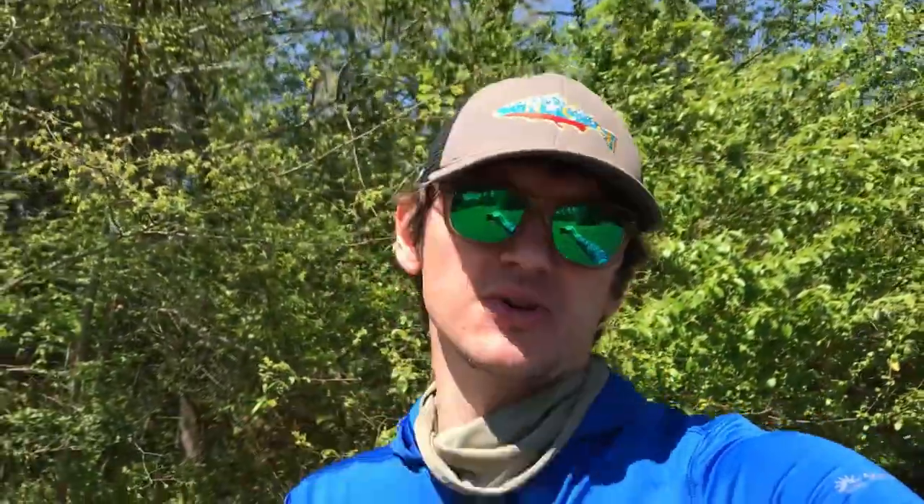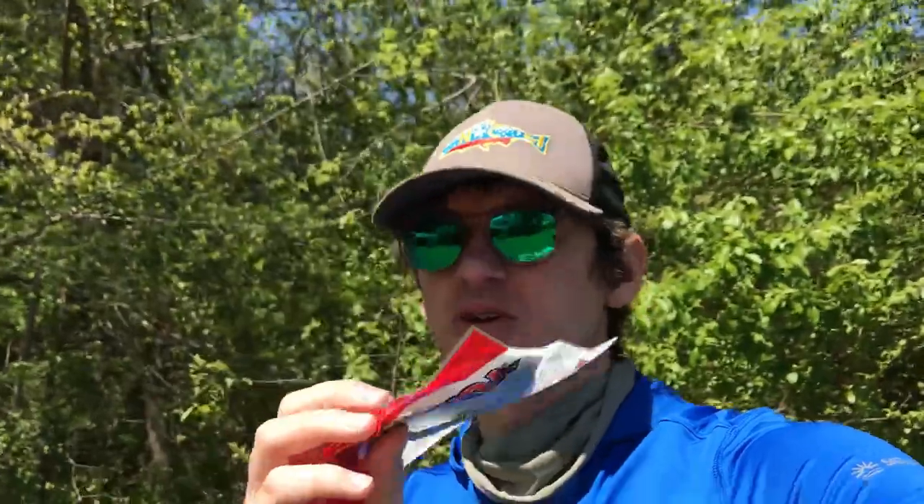Today I am going to do a review — as you can tell in my hand — the Yum Dingers. I fish with them hundreds and gajillions of times and I look back at my videos and I have yet to do an honest review on them. So I was like, let's just go out there, because I know these catch fish, and let's do an honest review, test the quality, look at it, examine them, and see what exactly they are all about. I already know they're pretty good, decent baits.